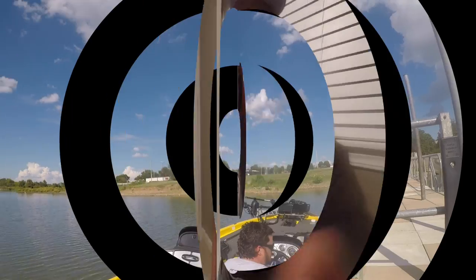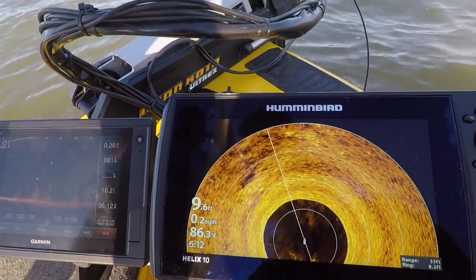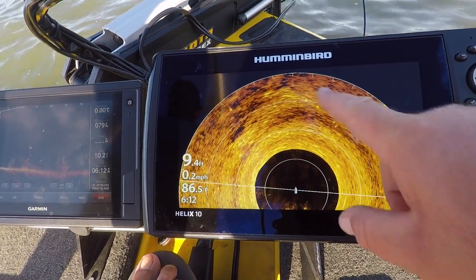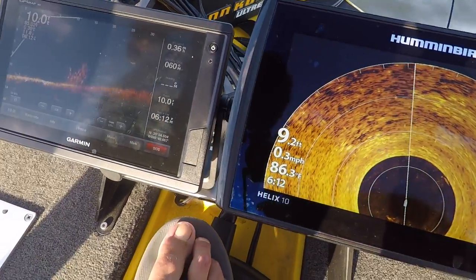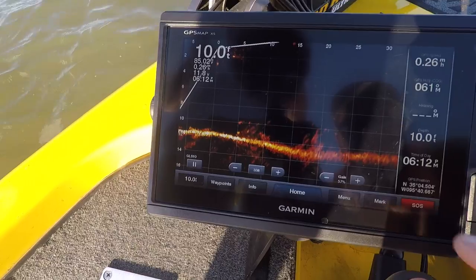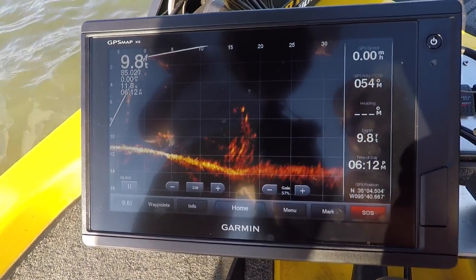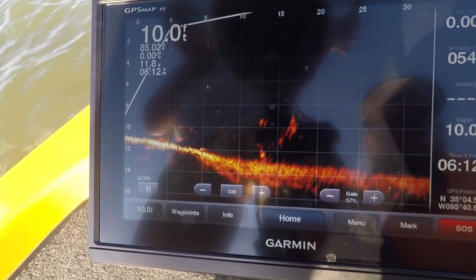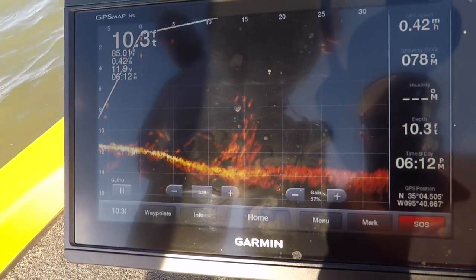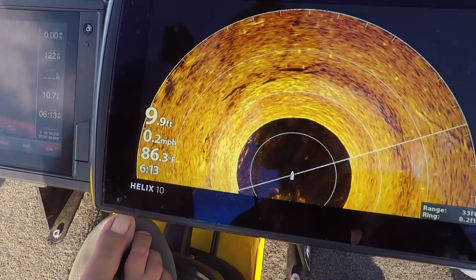You can tell the difference — different vibe from the LiveScope and the 360 on this one, it's going to change the game. This is what it looks like on the 360 when you're pulling up — you can kind of see the structure and the anomalies. This tells you your general location. But this LiveScope — this is what you need. You can see the fish in there once Jerry gets her located — you can see them moving around.